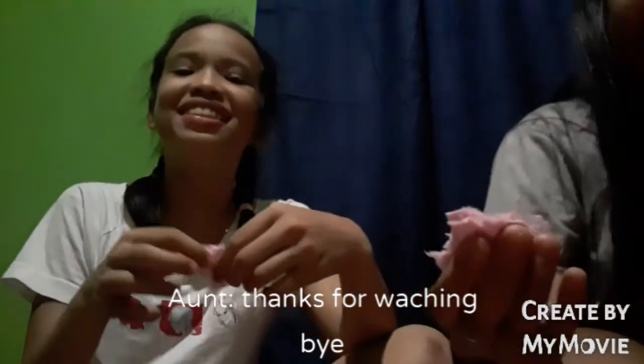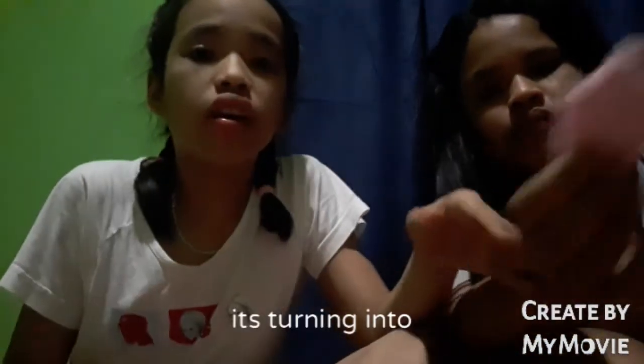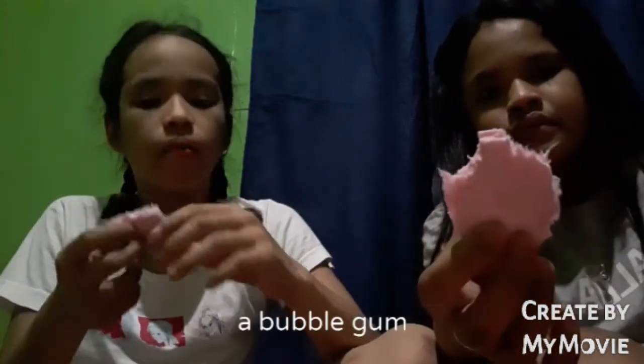Thanks for watching! It's turning — it's so good and it's so fluffy, mama!